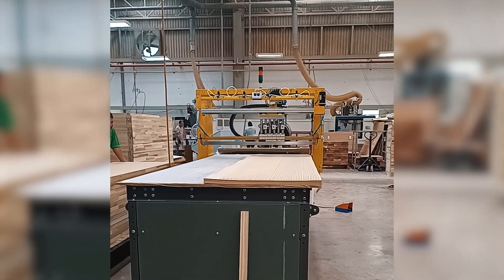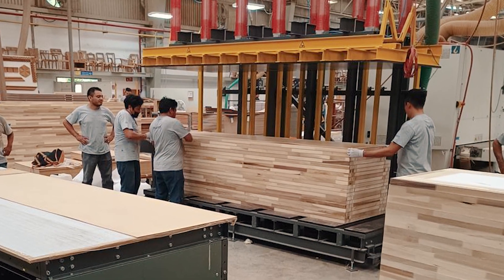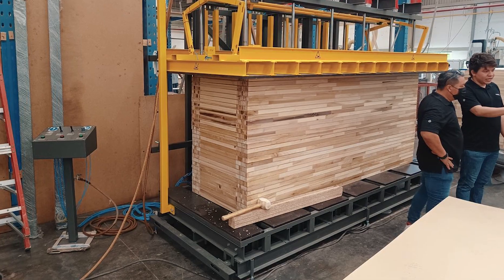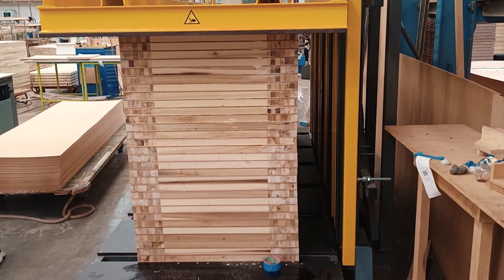After the glue has been applied, the doors are assembled using C-type pneumatic presses. Once the pressing time is complete, the stack of doors can be easily transported using a forklift.